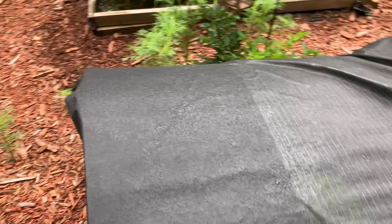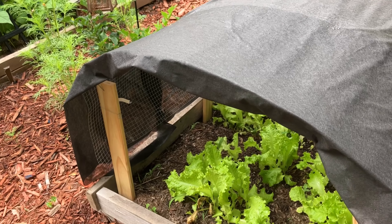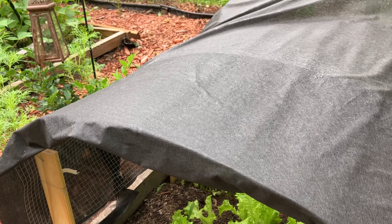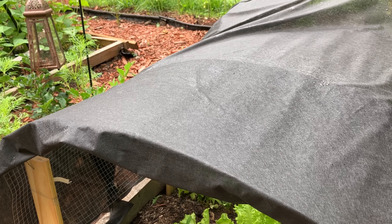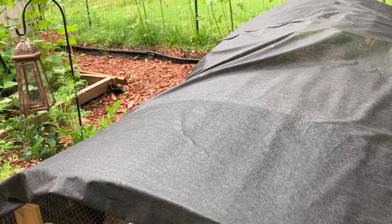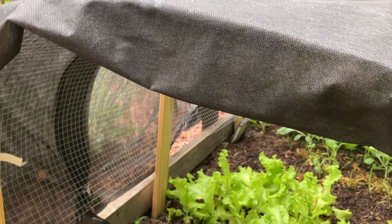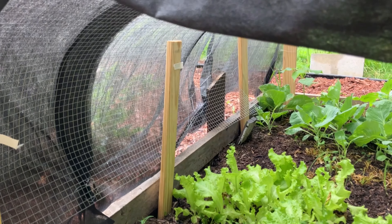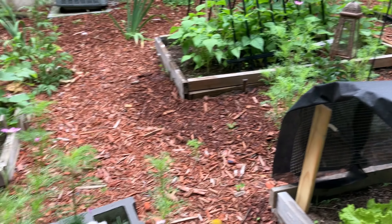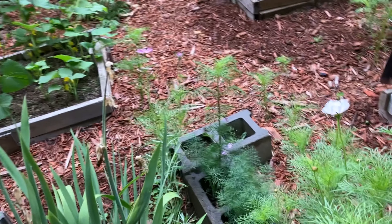Over here, I did a little DIY shade for my lettuce and spinach — I've already started using those. But I just realized this is a really sunny spot in my backyard, so next year I'll probably plant those in a bit more shade. I didn't want to uproot them, so I just did this DIY deal and it seems to be working so far.